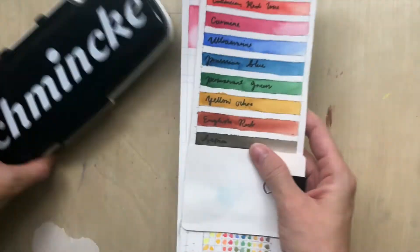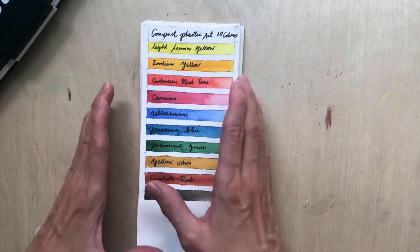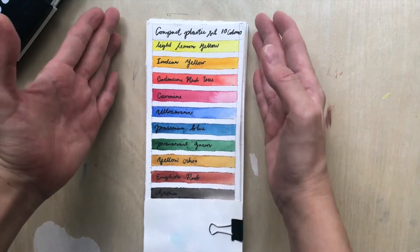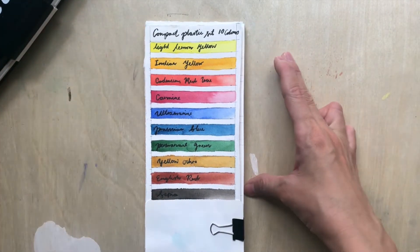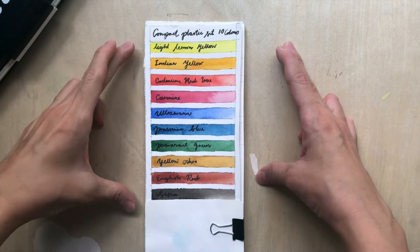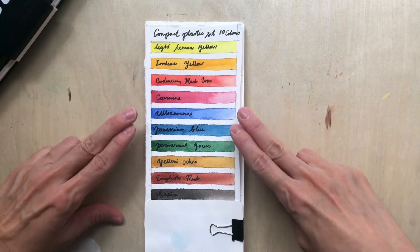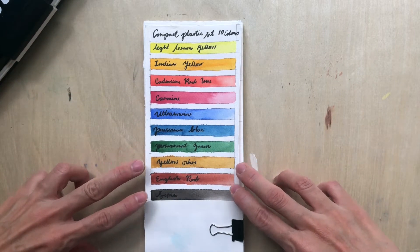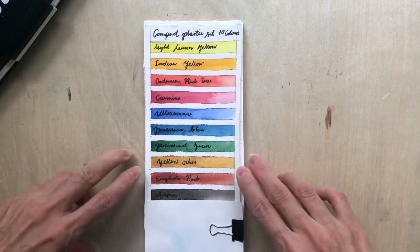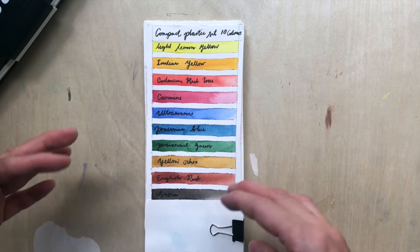Here are the colors. They have 10 colors, and as you can see from the swatches, the colors are very vibrant and bright. There are two yellows, two reds, two blues, one green, some earth tones, and a sepia. I'm quite pleased they didn't include black.